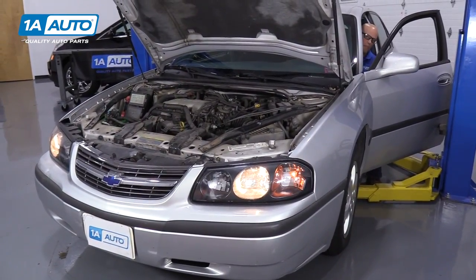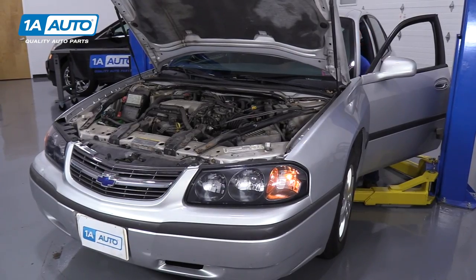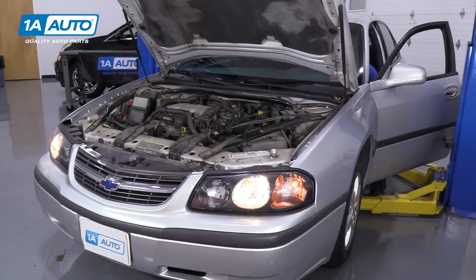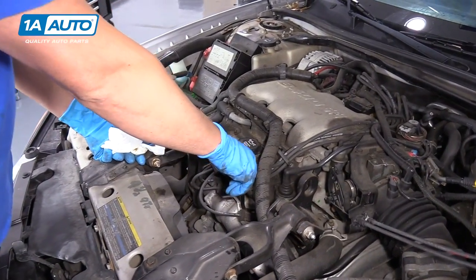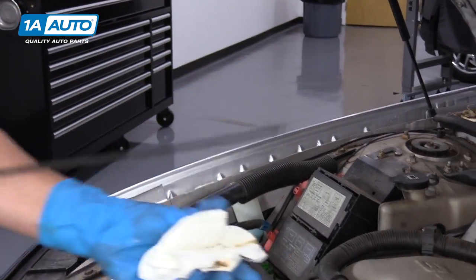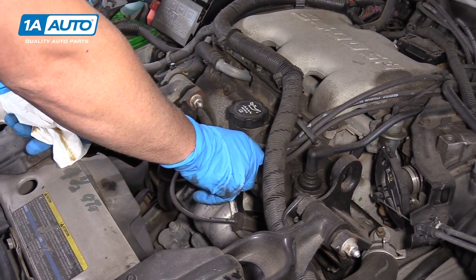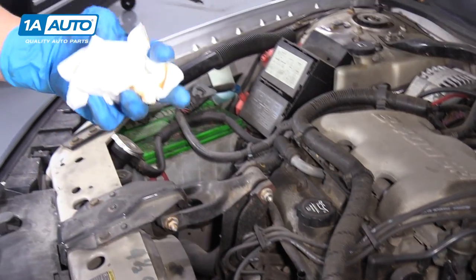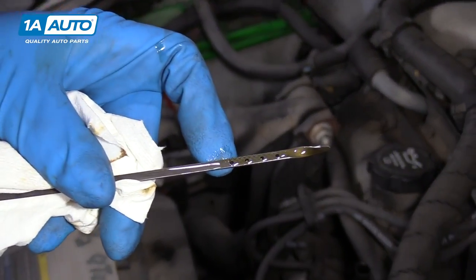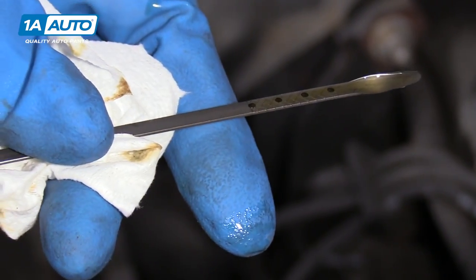Now I'm going to start the vehicle up and let it run for about 15 seconds. Now I'm going to check the level at the dipstick. Pull the dipstick out, wipe it off, reinsert the dipstick, let it sit for about two seconds, then pull it out again and check it. We want the fluid level in between the hash marks — and ours is right at the top, which is perfect.